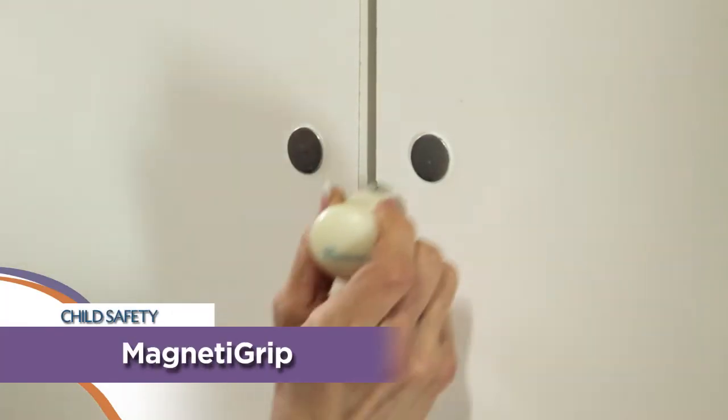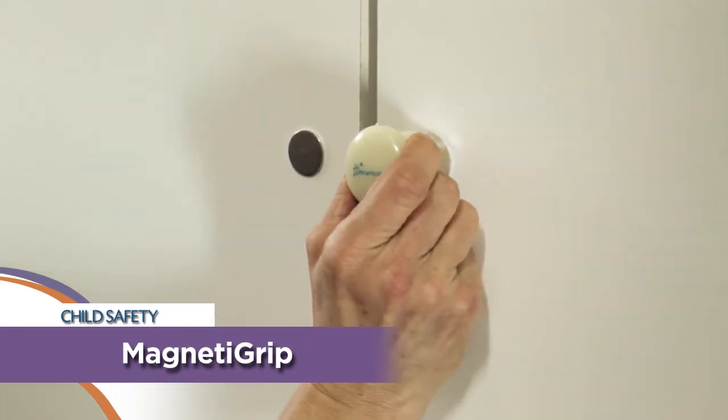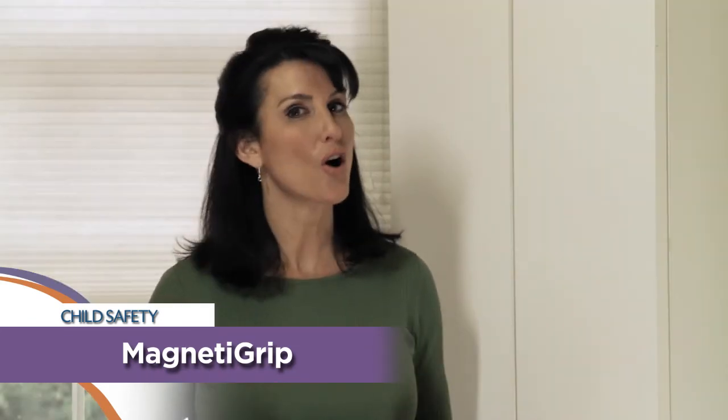For adults though, it's easy. Place the Magneti Grip key right over the stud and open. The magnet easily attracts to the knob — it's that easy. And if you want, you can always use this in conjunction with an internally fitted catch just for extra security.